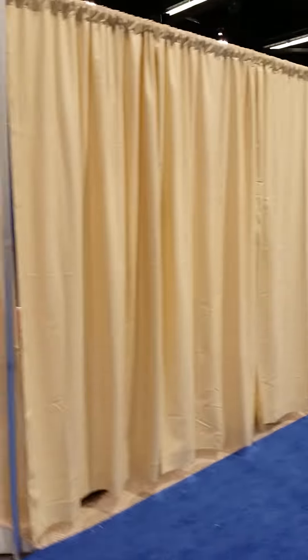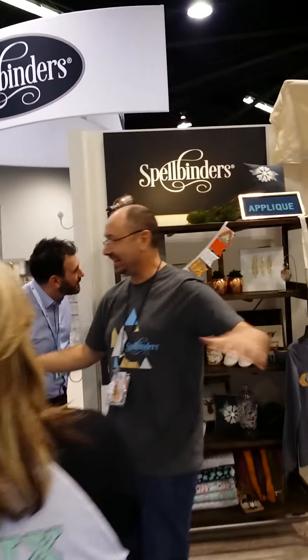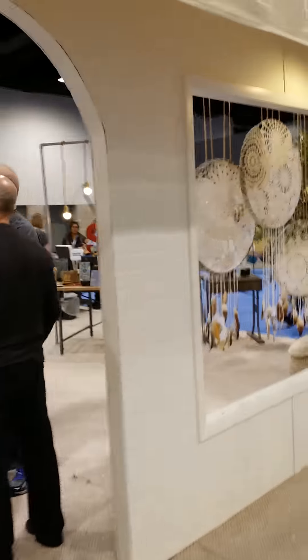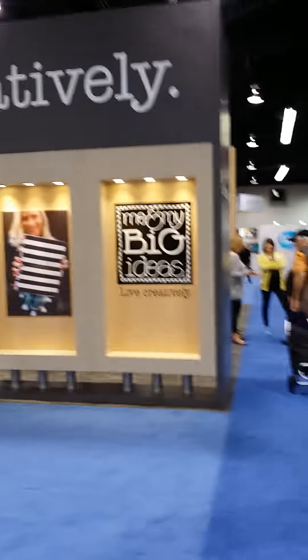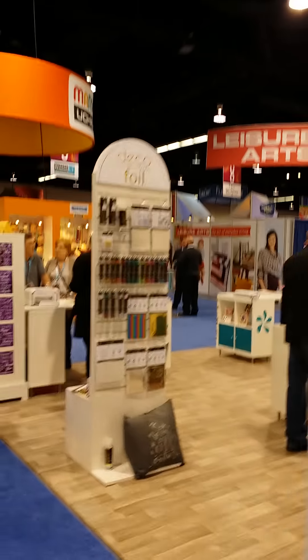Coming up to Spellbinders — I think I showed you guys Spellbinders yesterday as I walked by it. I'm on my way to Me and My Big Ideas, because of course I'm a planner girl at heart. I want to show you a quick look at the new planners that are coming out. There's Thermoweb — I'll still get to Prima.